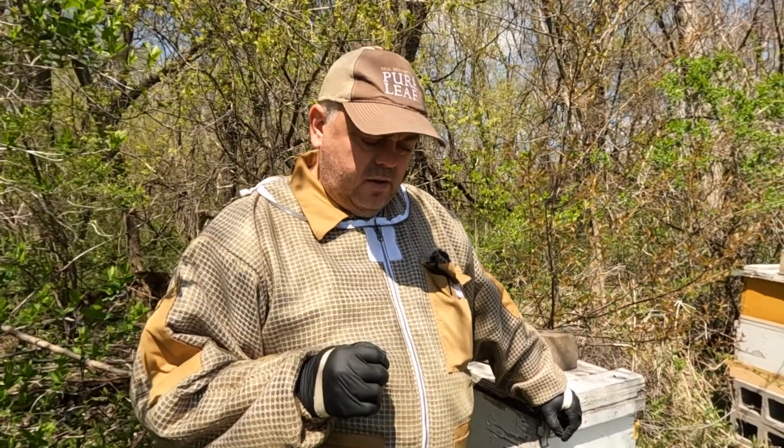We selected a hive that's overwintered this harsh winter here in Iowa. She's got a nice brood pattern and she's a calm, not aggressive hive. Also she's a proven queen — she made a lot of honey last year. I always keep track and records of the good queens. We selected a frame from that hive and we're gonna graft.